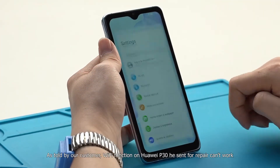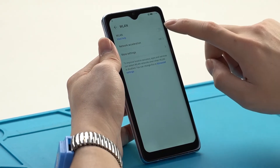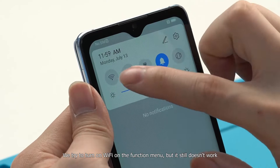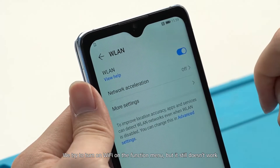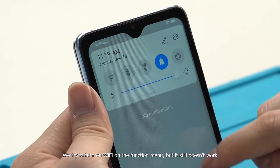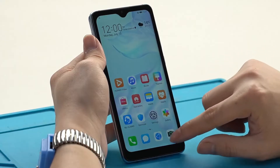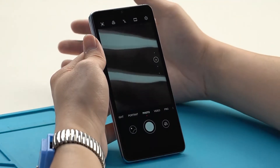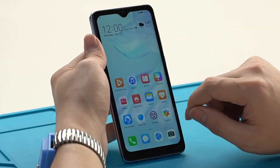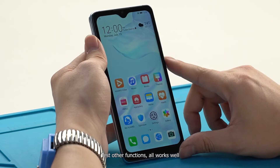As told by our customer, the Wi-Fi function on the Huawei P30 sent for repair can't work. We try to turn on Wi-Fi in the function menu, but it still doesn't work. We test other functions and all work well.